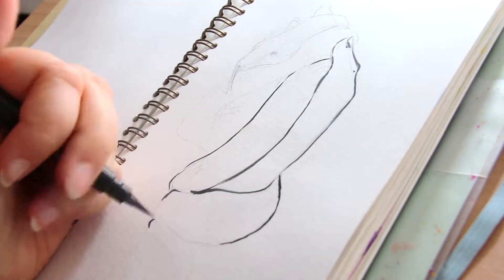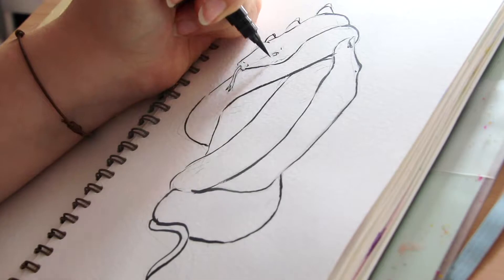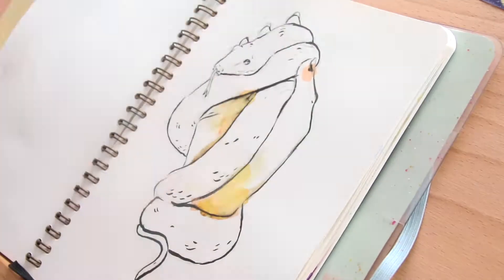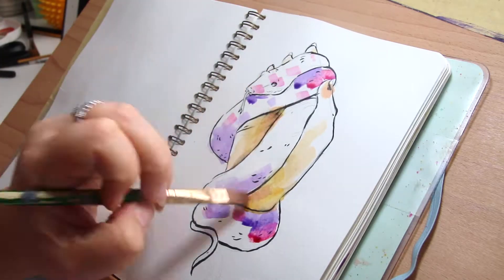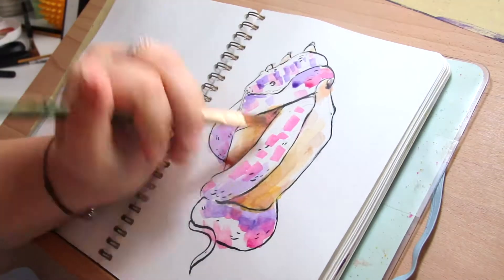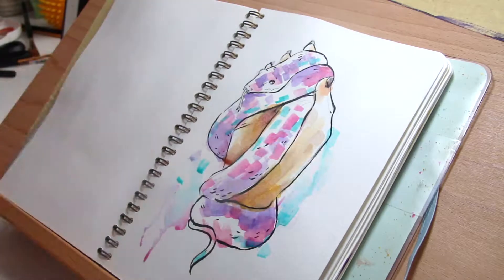Hey guys and welcome to a new video. I painted this piece today in the afternoon — for me it's the 6th of November — and it was kind of a work in progress from the beginning. The sketch went absolutely fine, it was all okay, but I used the Pentel brush pen and it wasn't quite dry when I started painting again.